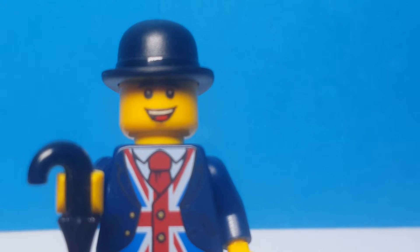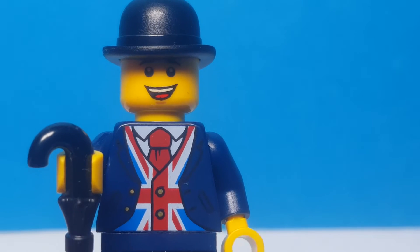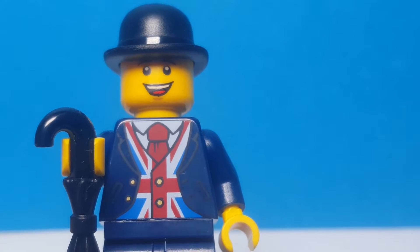Hello everybody and welcome back to another Shazakaz video. I know it's been a while but we're finally back with more videos. Today we're taking a look at the London Lego store exclusive Leicester minifigure.